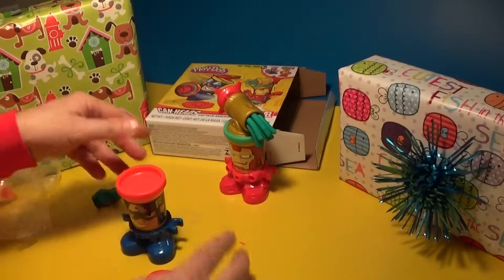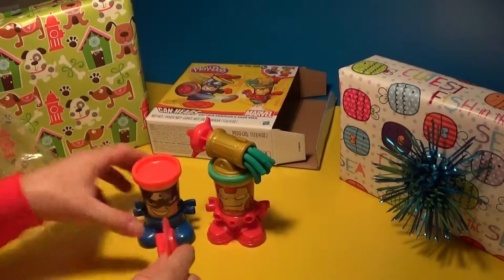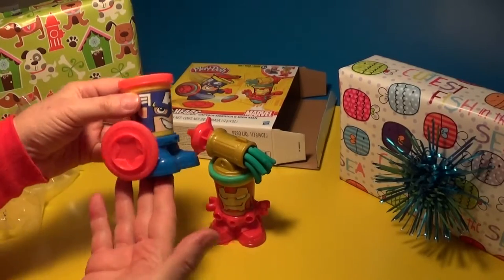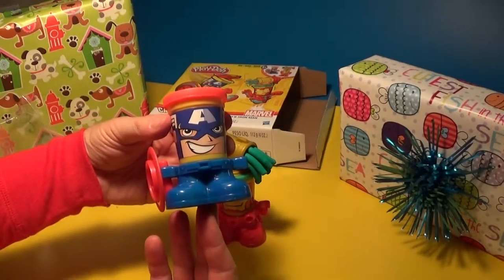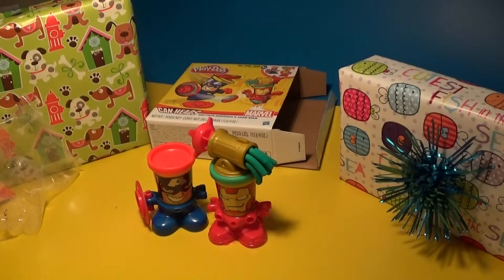It's a simple toy but it's a lot of fun, and you can collect all the different ones and play with them all together. I think you have all the Avengers - yeah, all the Avengers Cam Heads - so that just adds to the collection. That is fun, Doug! Okay everybody, don't forget to subscribe. Bye bye!